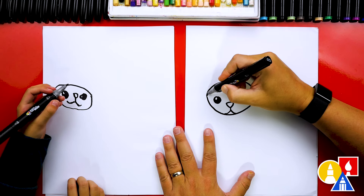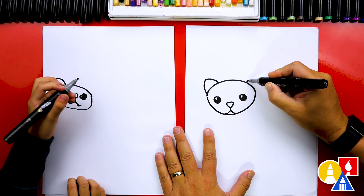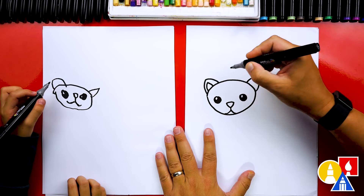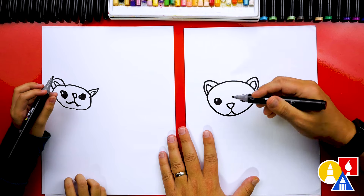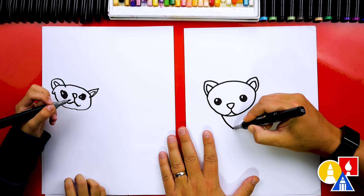And then we could draw the little ears too. I'm gonna draw an upside-down V on the left and also on the right. We could draw another smaller upside-down V inside each ear. Okay, now let's draw our ferret's body — they're kind of long — and we're gonna start with the neck, drawing it coming down.